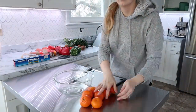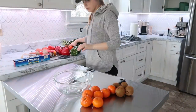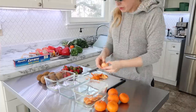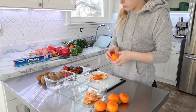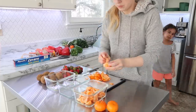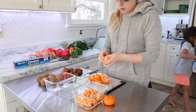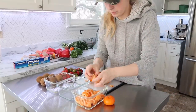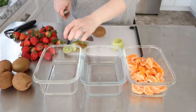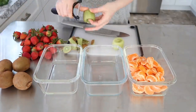Back to focusing on the breakfast tarts — I needed to get my fruit ready. I chose some cutie oranges, some strawberries, and some kiwis. Since I had a lot of fruit, I went ahead and put some into containers because I knew I wasn't going to use all of it for the tarts. But then we had some extra fruit on hand in the refrigerator.